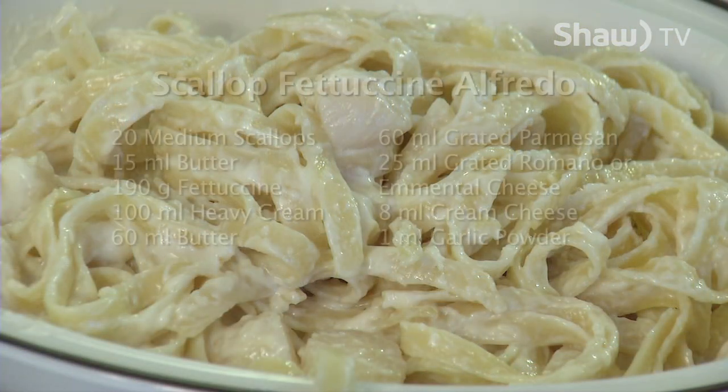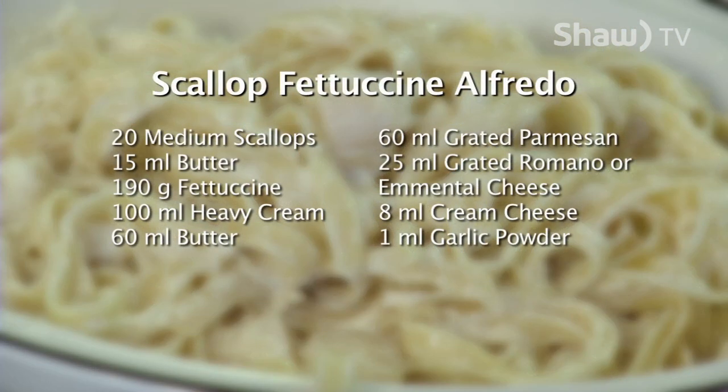In this recipe, David made scallop fettuccine alfredo. The ingredients used were 20 medium scallops, 15 milliliters of butter, 190 grams of fettuccine, 100 milliliters of heavy cream, 60 milliliters of butter, 60 milliliters of grated Parmesan, 25 milliliters of grated Romano cheese, 8 milliliters of cream cheese, and 1 milliliter of garlic powder. For the complete recipe, visit David's blog at oldfatguy.ca. And as David says, you can make it.